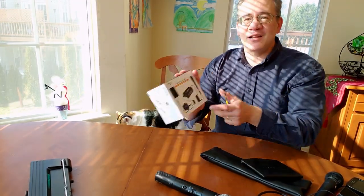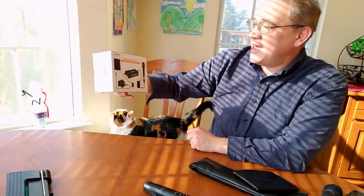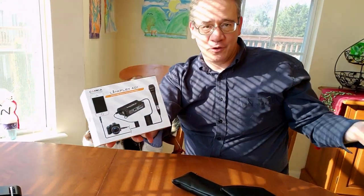Hey everybody, Tom and Joan here. This is the Comica LinkFlex AD1. It's an XLR interface preamp for your cell phone or for your camera.